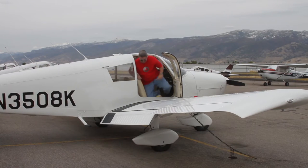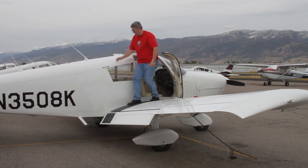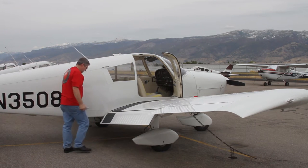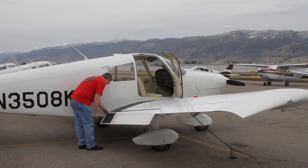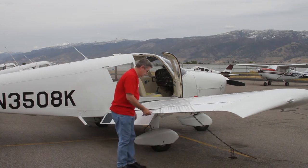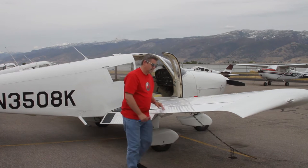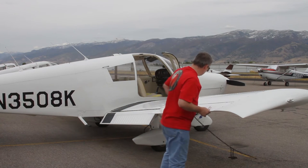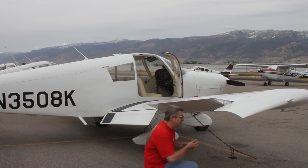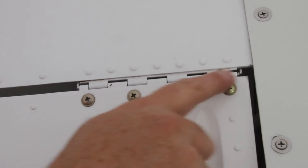Let's grab the fuel tester and go around the plane. Check the hinges and linkage and connectors on the flap, then on the aileron. The ailerons use hinges with piano wire and should move freely.